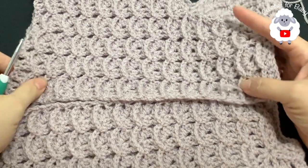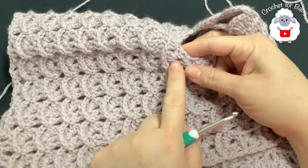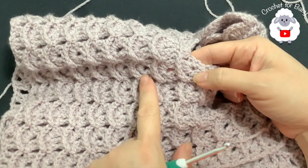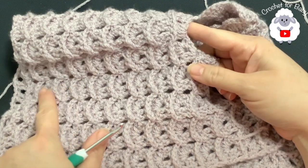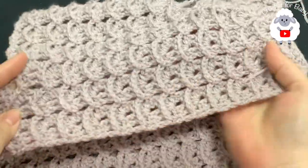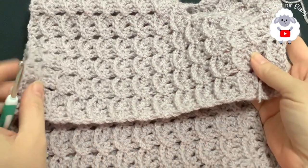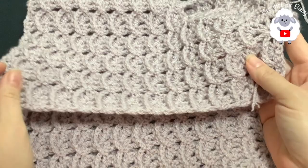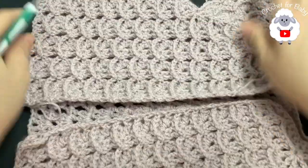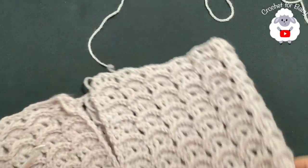I finished making this part — I did a total of 17 rows from where we divided the sleeves to the last row. The last row is this row of front post double crochets. It's measuring from the top of the shoulder to the end here about 30 centimeters, which is about 11.75 inches. If you want to make this part longer you can — I'm going to go ahead and make about three more rows.